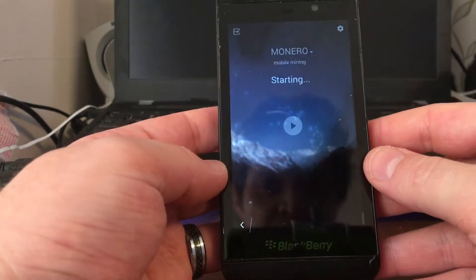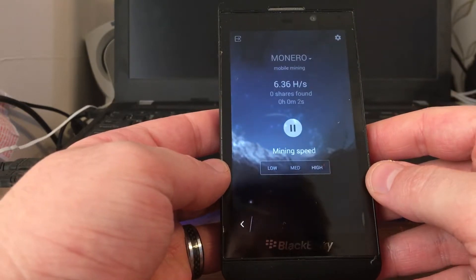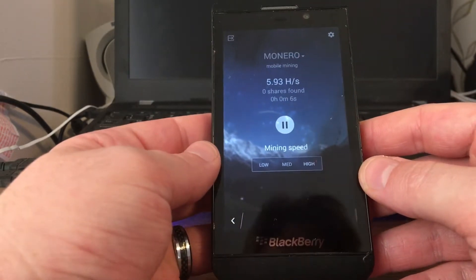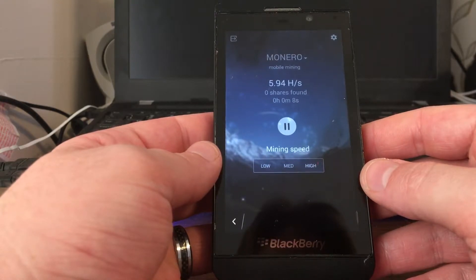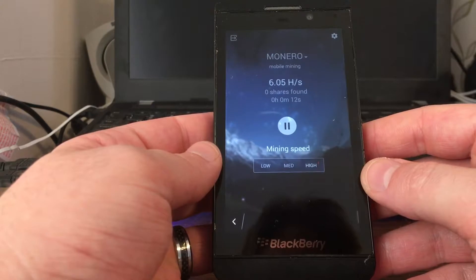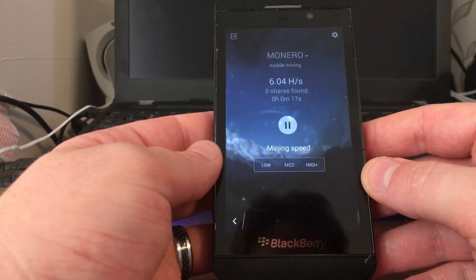And then once you get that going, you just hit start and away you go. That is how you can mine Monero or any of those other things. I like to say how you can mine Bitcoin because you mine Monero and then you transfer it to Bitcoin — there you have Bitcoin.